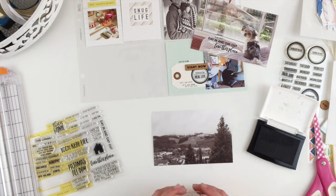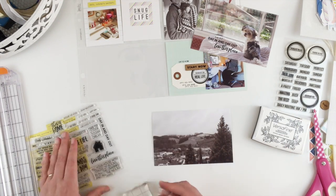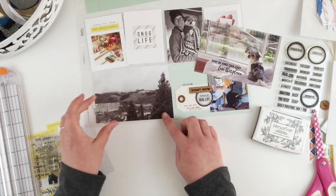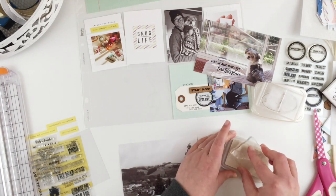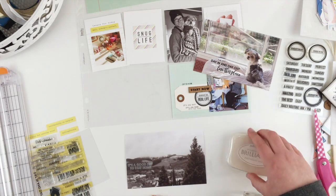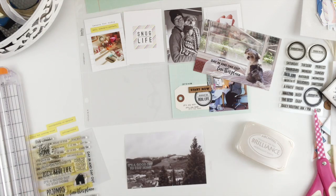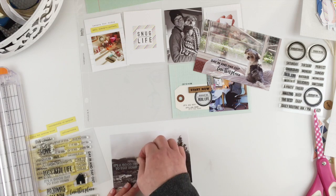For the snow day card I first thought I was going to use a '100% real life' stamp. Then I found another stamp that says 'it's a good day to stay at home', and I really wanted it in the bottom right-hand corner, but because of where the other cluster on the adjacent card was it felt too heavy down there, so I decided to put it up on the left instead. Then I'm just going to add a few little puppy stickers to that card.